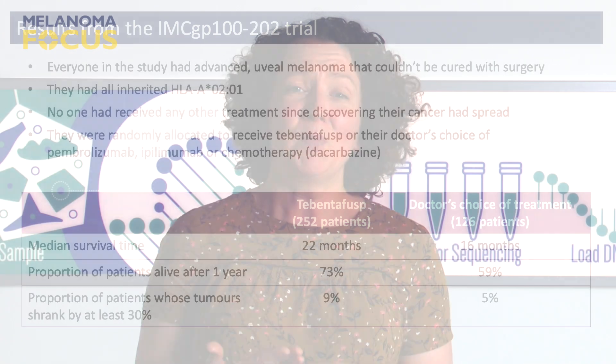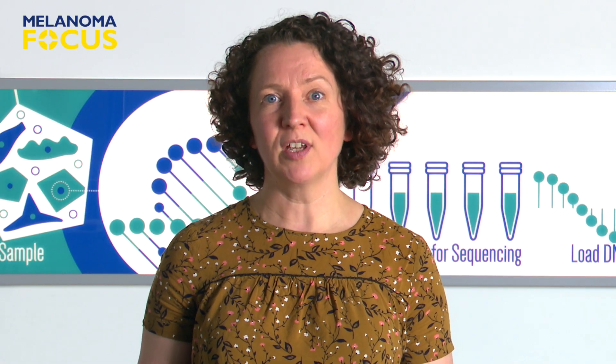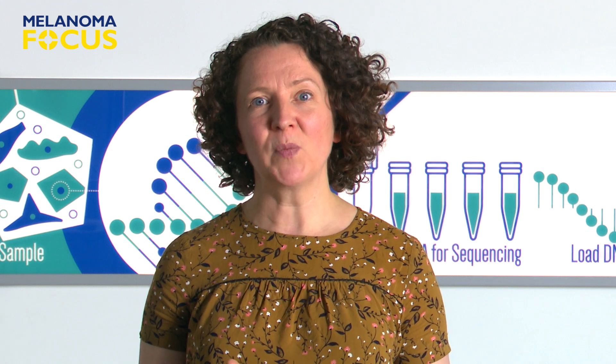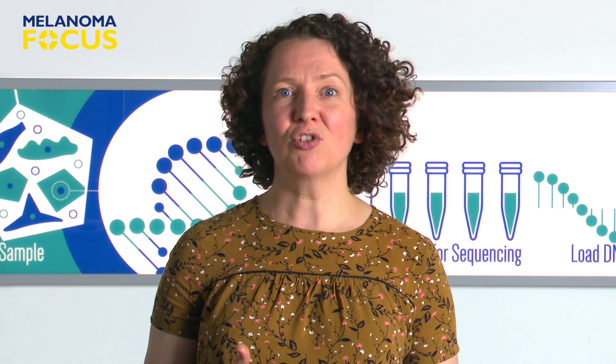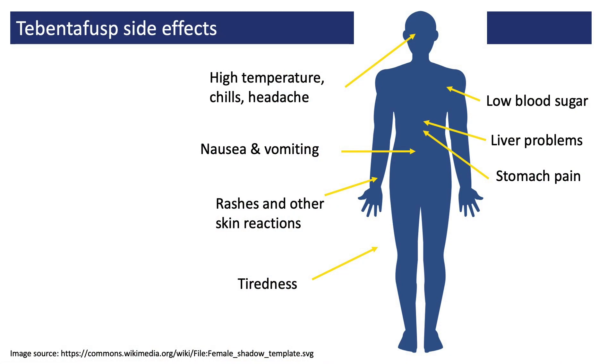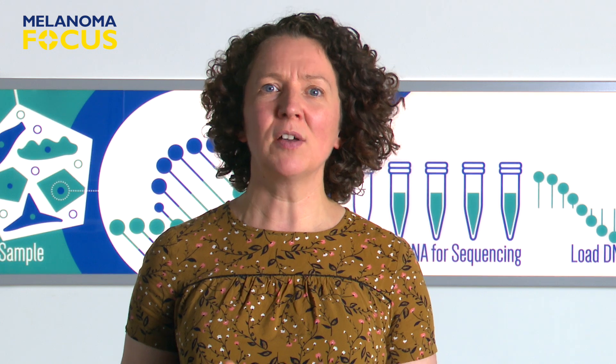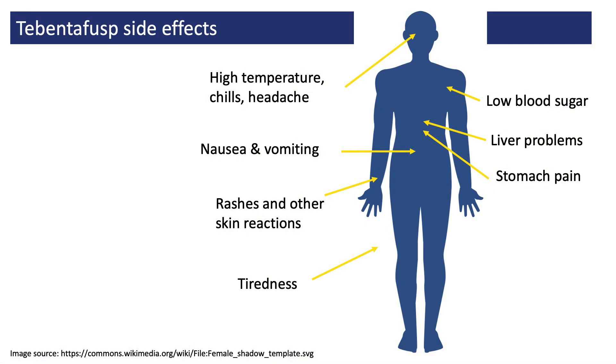However, a bit strangely, not many people's tumours had shrunk by very much. But because of the improvement in survival times, this trial was deemed a success. The side effects of Tebentafusp seemed to be generally quite mild, and only around 2% of people chose to stop treatment because of them. One of the possible side effects is called cytokine release syndrome, which is also seen with other treatments that engage T-cells, and it generally means the person develops a high temperature, chills, and a sudden drop in blood pressure.